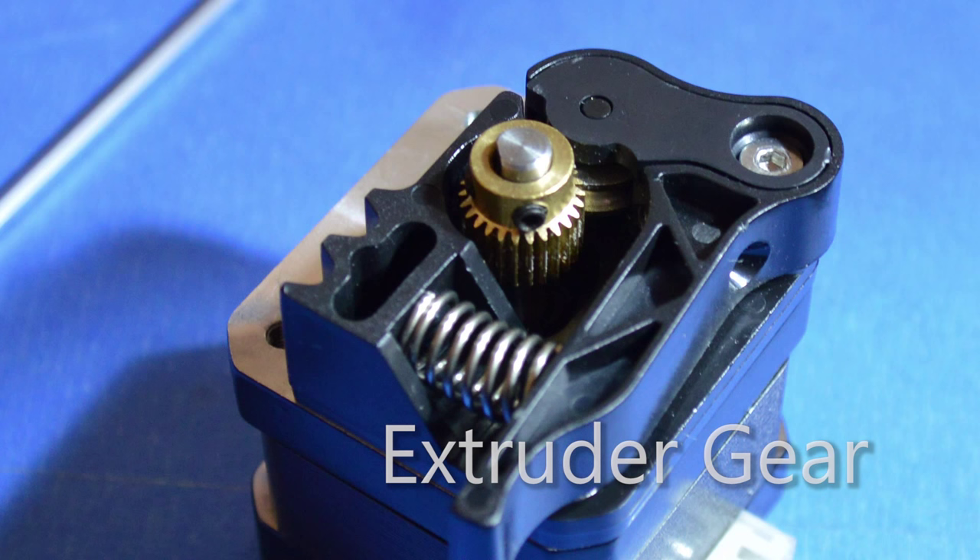So how does this plastic get forced through your hotend? With your extruder gear, also known as a feeder or filament drive gear. This is what bites onto the filament and forces it forward as it rotates.